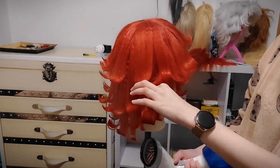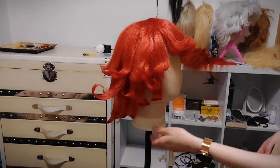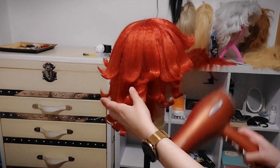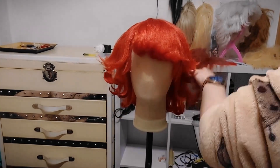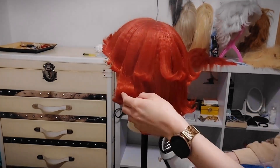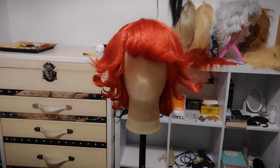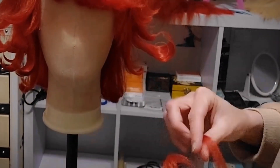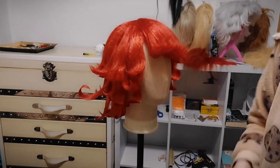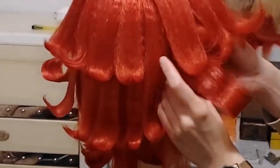Here I'm gonna use the steamer to try to push the bigger part up a little. It did work but it went down a little with time, so I will show you another method I used. It did stay up a little bit, but unfortunately it didn't stay at the same height.